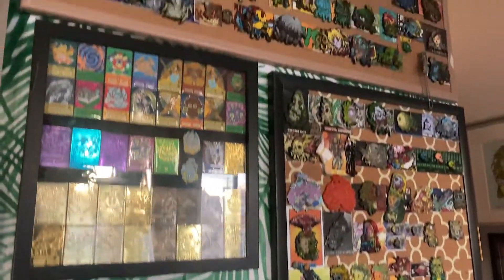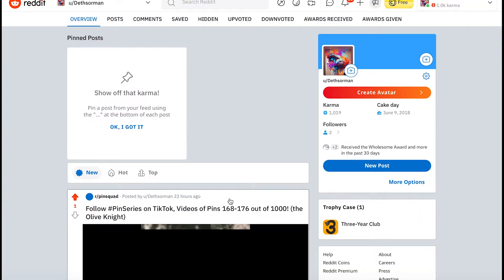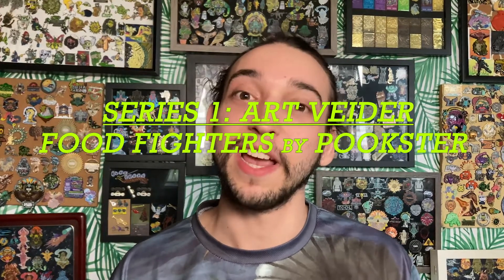I wanted to share with you guys my most recent goal and obsession with taking and documenting all of these pins in full high definition and uploading them to social media like TikTok, Reddit, Facebook, and now YouTube. I wanted to take these videos that I've already shot and upload them to YouTube as kind of a storytime and share with you guys the pins in even more detail — my stories with these pins, my experiences, whether or not I like the artwork, how I obtained them, and if they're super valuable or if they may have decreased in value. Let's hop into it and I'll show you guys my first series of pins from Art Vader.